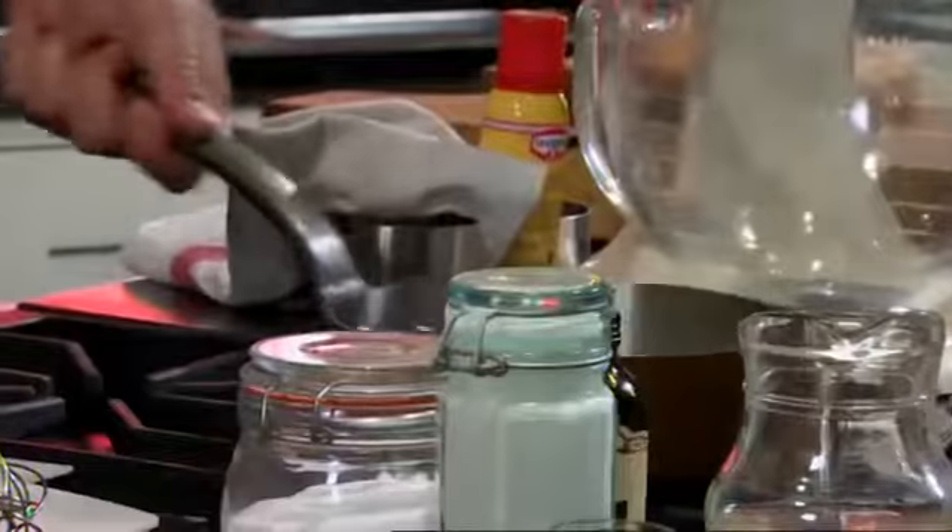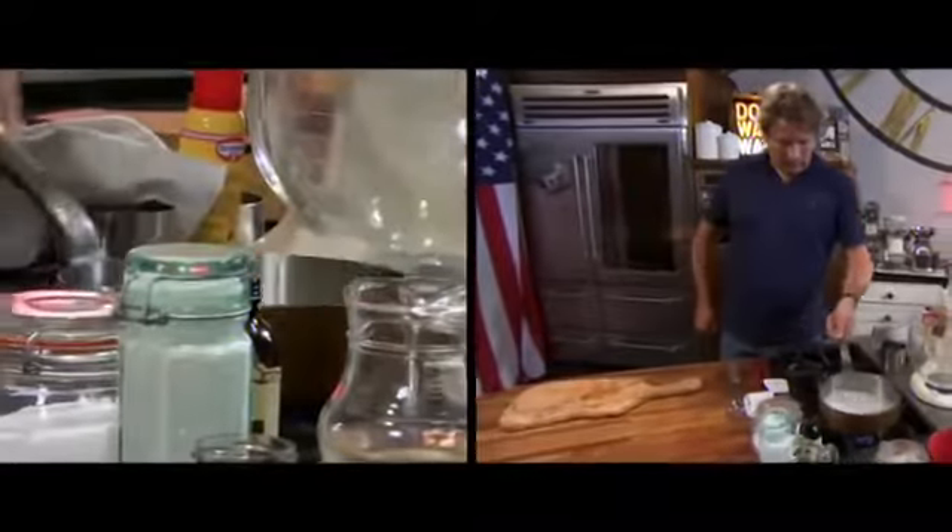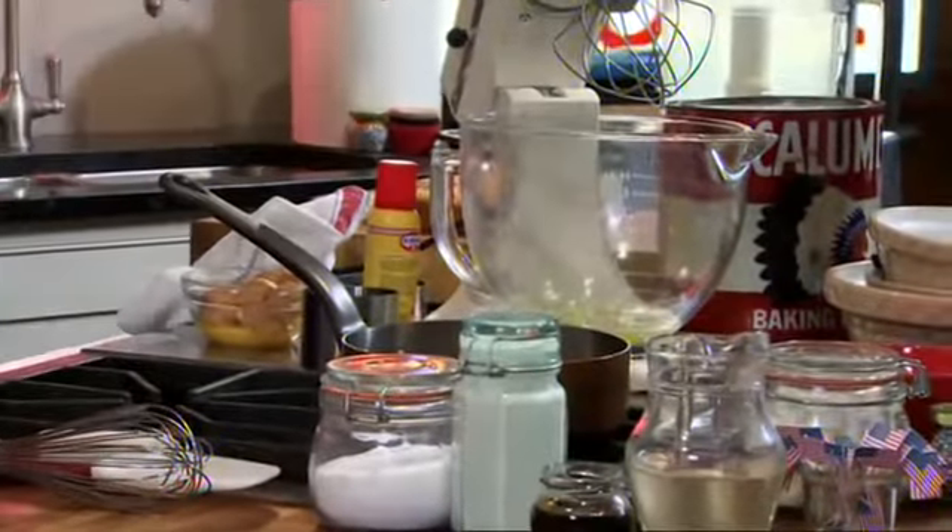Heat some sugar and water in a pan to make a sugar syrup. I'm going to make an Italian meringue, which uses boiled sugar. Separate your eggs into a mixing bowl. Now, whichever meringue recipe you choose to use, it's the quantity of sugar to egg whites that remains the same — it's what you add to the egg whites that makes the texture different.